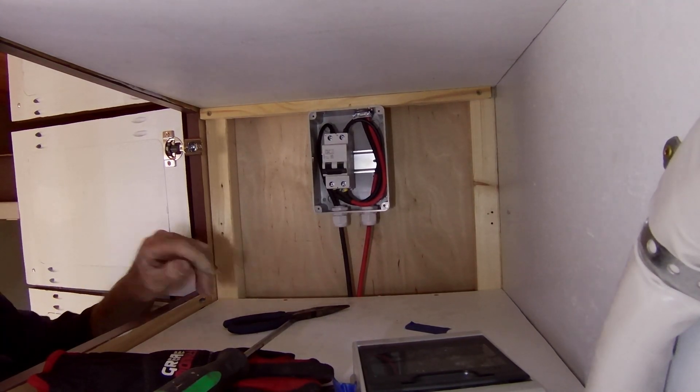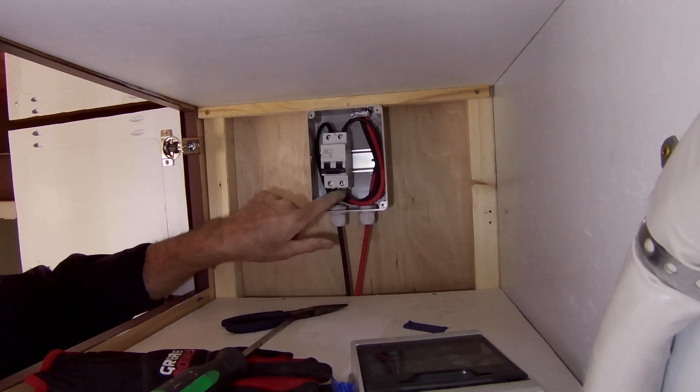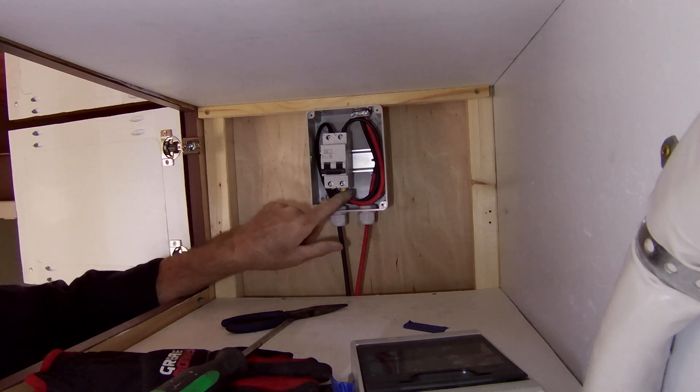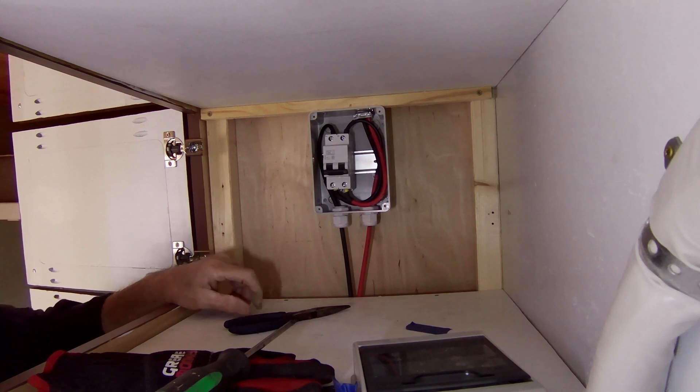Looks like we got it in there. Instead of using just bare wire, I used crimp ferrules — I went ahead and tried that method.